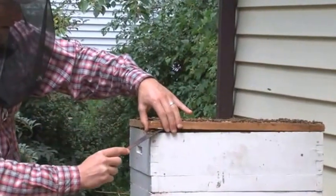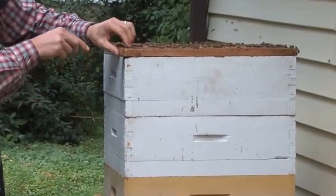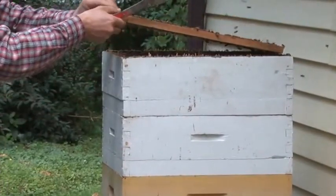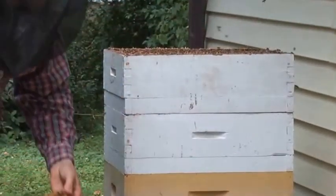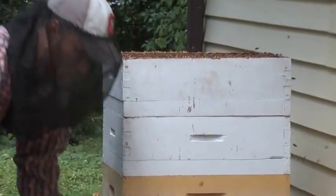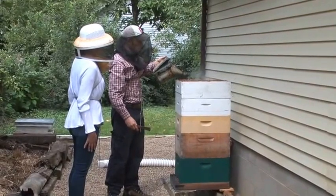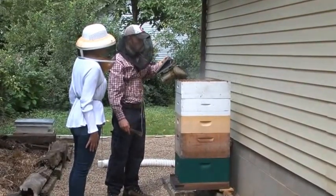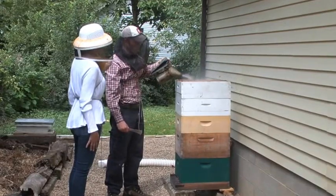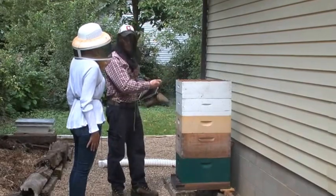The bees glue everything down very securely, so most beekeepers have a tool that's just a little pry bar in order to separate some of the things in the hive. I see that you're doing this without gloves even — you must feel pretty comfortable working around them. Gloves don't prevent the bees from getting mad, but they can prevent some stings. However, I found that gloves are an encumbrance because it's harder and slower to manipulate things in the hive.